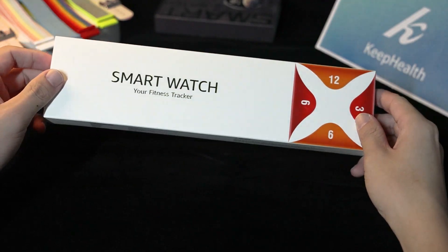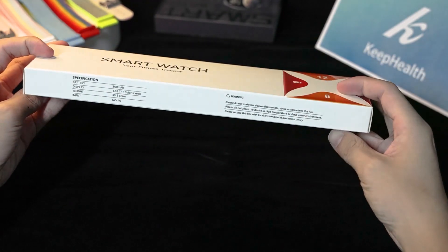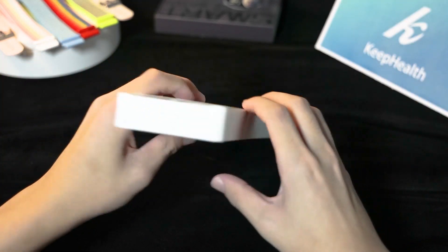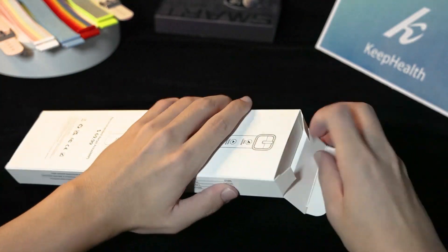Hello everyone. I'm bringing you the SmartWatch Q18 unboxing video. Let's take it apart and see what's inside. Let's open it.